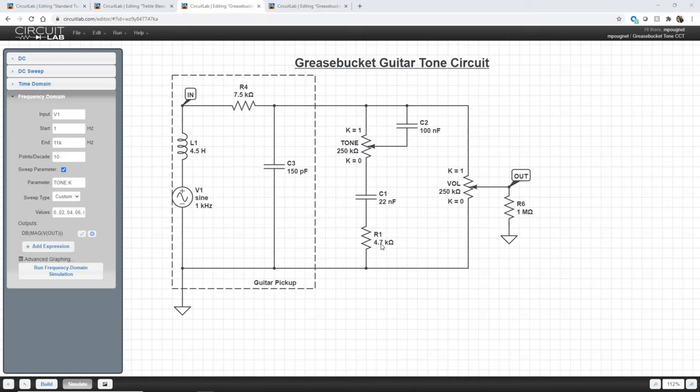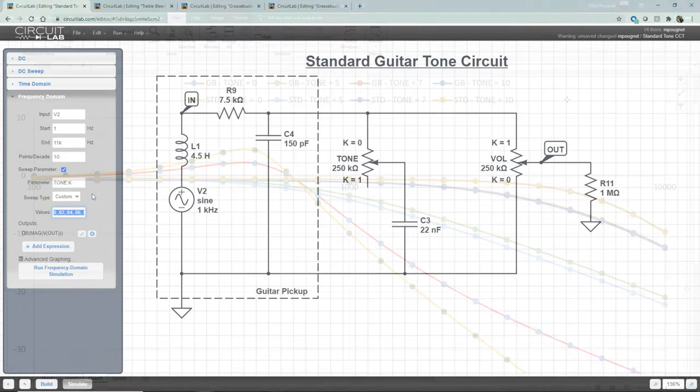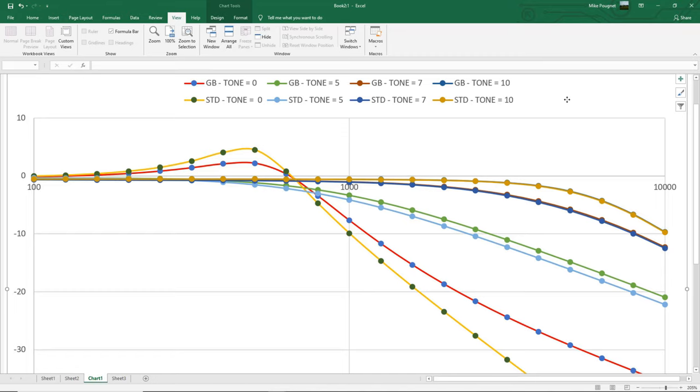The best way to show the effects of the grease bucket circuit is to compare it to the standard circuit while varying the tone potentiometer. CircuitLab doesn't do a great job displaying this comparison, so I've plotted the results in Excel. I have four plots for the grease bucket and four for the standard tone circuit, at tone settings of 0, 5, 7, and 10. At high tone values — shown in gold and blue — there is very little or no visible difference between the grease bucket and the standard tone circuit.